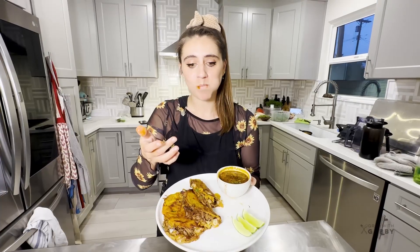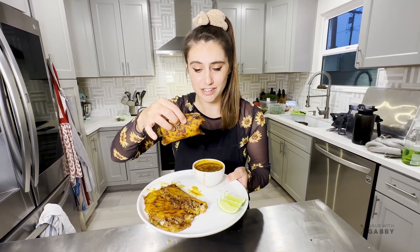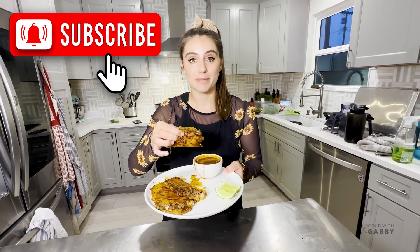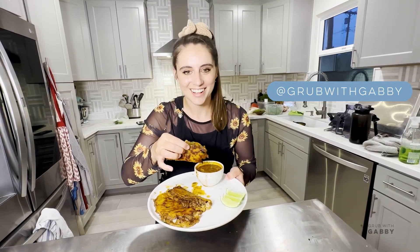Oh my god, it's so good! This is incredible - this is 100% going to be your new favorite recipe. It is so ridiculously delicious. If you want to see more recipes like this, don't forget to subscribe to my channel and drop a comment with what you want me to make next. Also check me out on TikTok and Instagram so we can keep cooking together. Cheers!